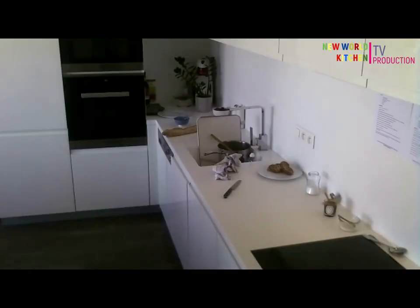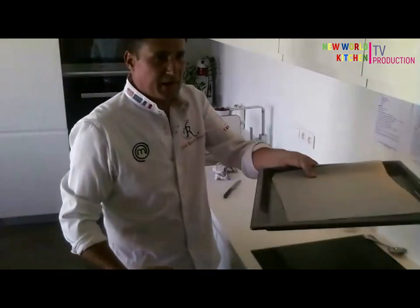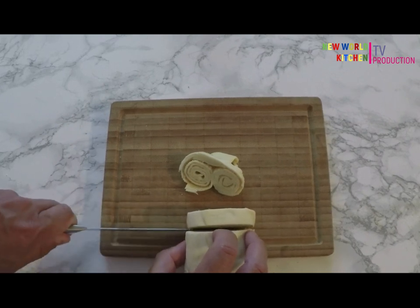Line a big sheet with parchment, like this. And now we're going to slice.